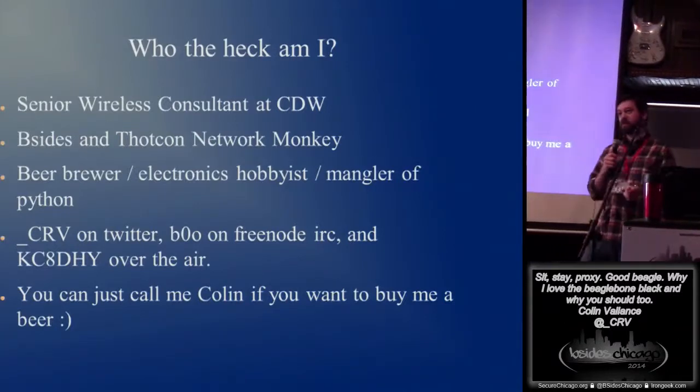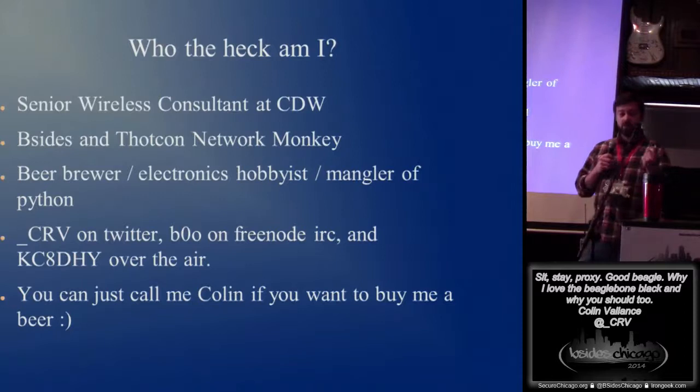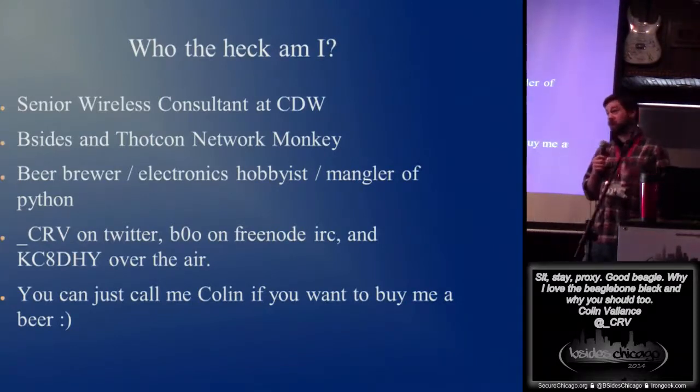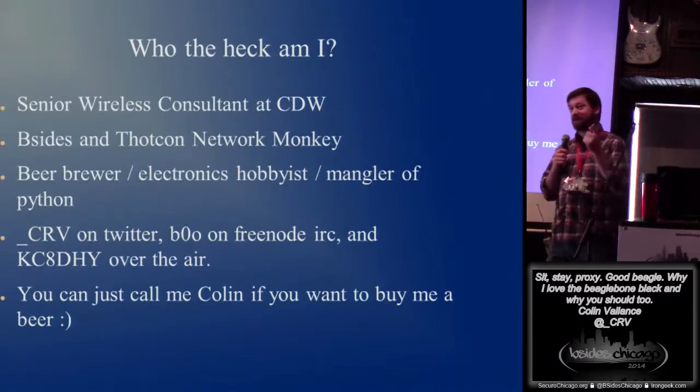You can find me underscore CRB on Twitter. I'm Boo on IRC, I'm on Freenode, and if you're a ham, I'm KCADHY. Or if you want to buy me a beer later, which I do accept, my name's Colin.